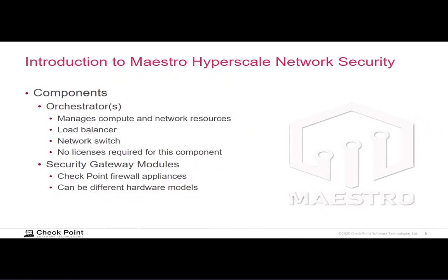Maestro has two major types of components. The orchestrator is an appliance that acts as a traffic and CPU resource allocator — a traffic cop. It sends packets to specific security gateway modules and overall spreads out your traffic load amongst all of the security gateway modules assigned to handle that traffic. So it acts as a load balancer, and also a network switch — packets that arrive on one port of the orchestrator are switched at layer two to an output port with no routing.